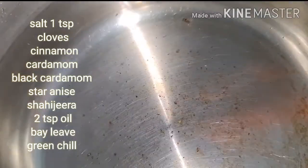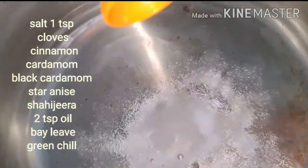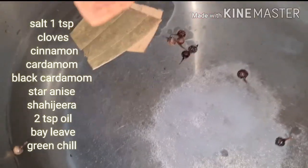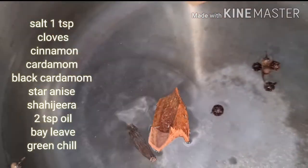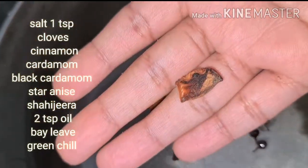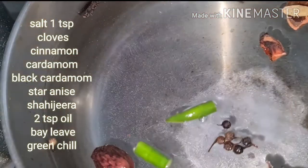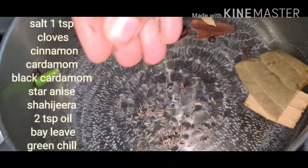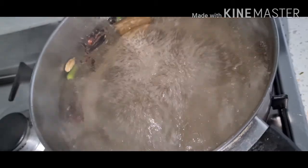Let's prepare the rice now. Add 1 tablespoon salt, add bay leaves, some whole spices — teja miri, alu, cinnamon, marathi moggu, two cloves, black cardamom, green cardamom, a star anise piece, green chilli, oil, and some sajeera. Bring to a boil.